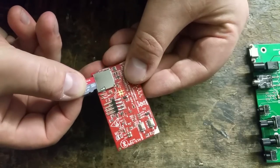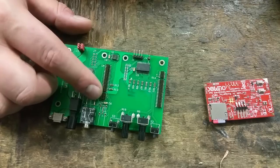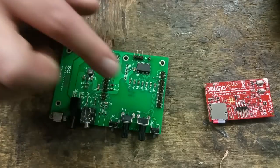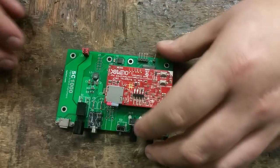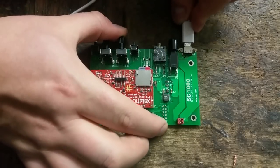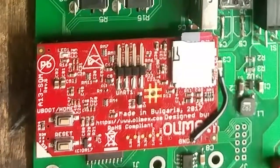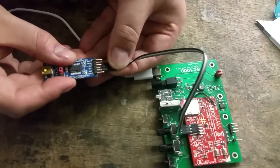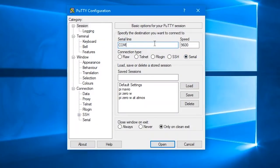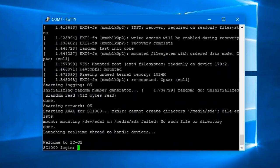Once that's written, we need to plug the SD card into the main processor, and then attach the main processor to the board. It connects to these four pin headers — make sure you connect it the correct way around. The SD card should be pointing in the same direction as the pots and switches. Make sure you don't bend any pins. Now we can plug in a USB power supply and try switching the device on. If all is okay, after a few seconds a green light will come on, and optionally, if you connect a USB TTL serial converter to the UART pins of the main processor and use a terminal program set to 115200 baud, you'll get some boot messages. If this doesn't happen, it means something is up with the SD card, so you'll need to remove it and try writing it again.